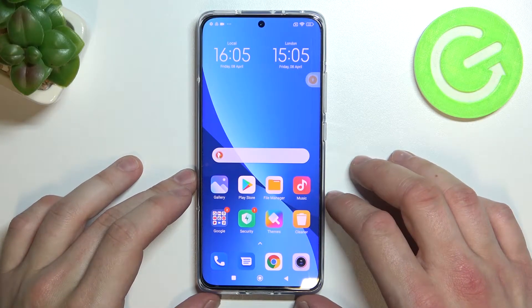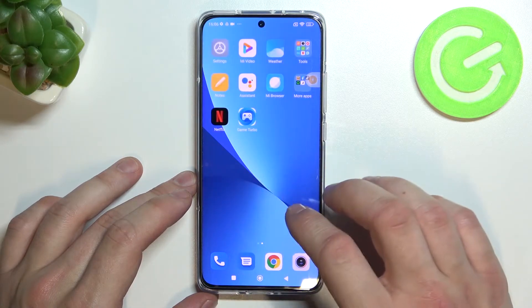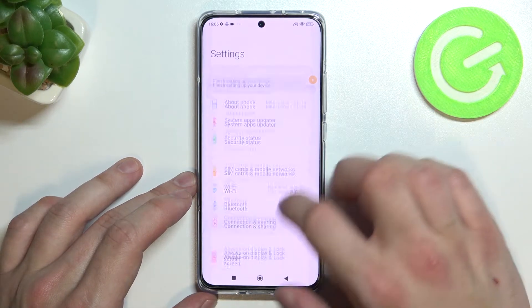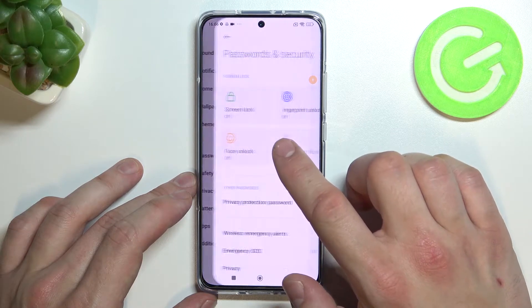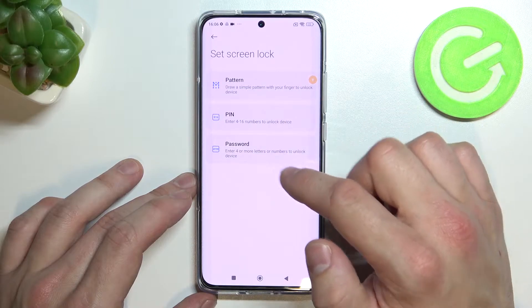Hello, in front of me I've got Xiaomi 12. In this video I'll show you all unlock methods. In the beginning let's enter settings and go to passwords and security. Enter screen lock and as you can see right here we've got three types of passwords.